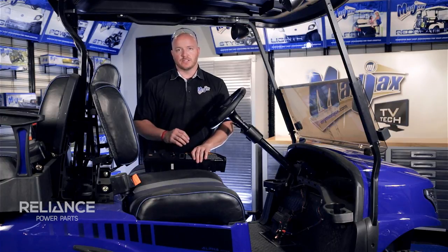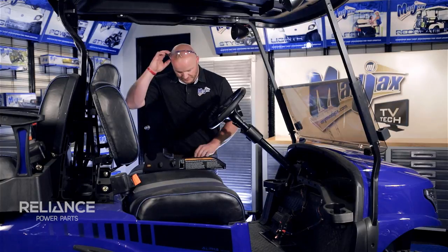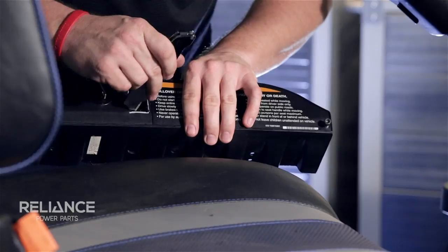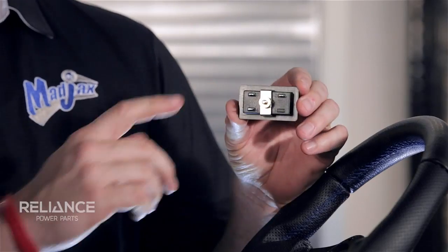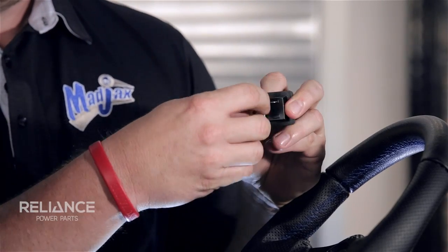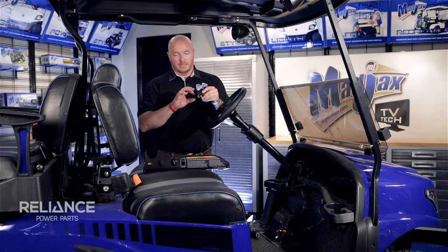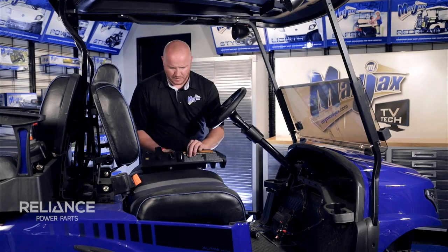If it doesn't fit, instead of using the cutting tool, use a razor knife and clean a little more off the inside. Now that our hole is prepped, we're going to remove the nut on the back side of the voltmeter, as well as our anchor, then insert our voltmeter into our dash panel and reapply our anchor and nut.